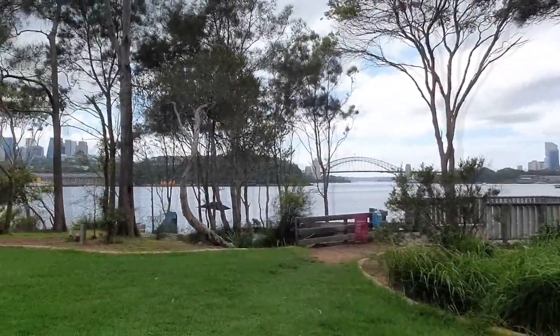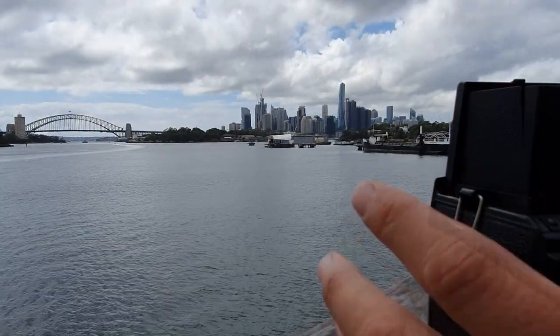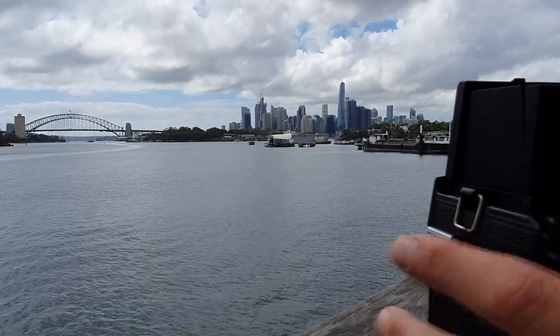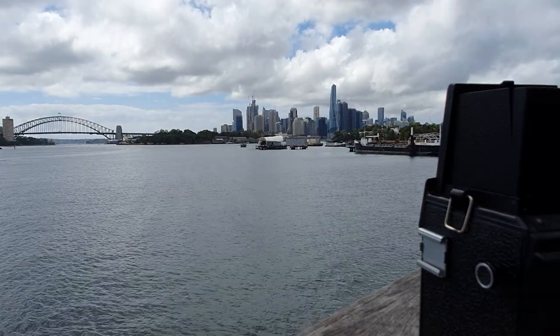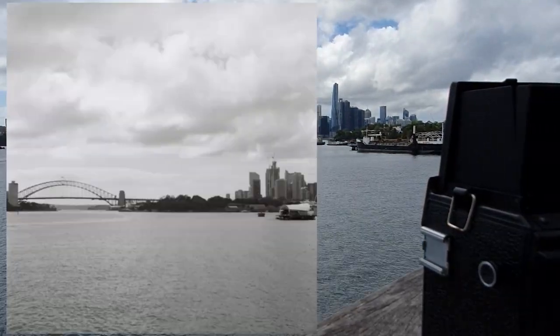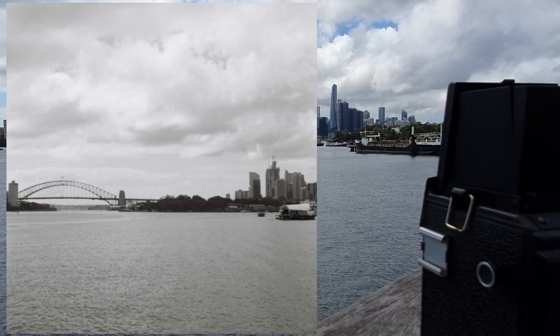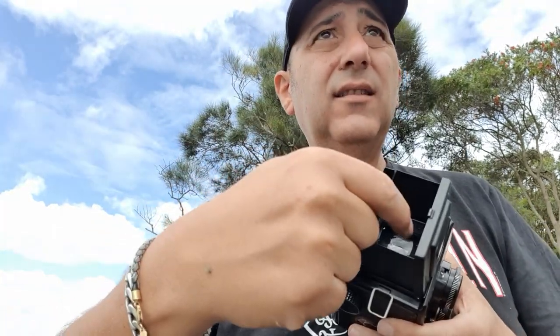It slows you down - I've been here all bloody morning taking two photos. Anyway, a bit of fun there. I'm at f16, 1/160 speed. The focus is gone on this one - I don't know what's going on. I've noticed that the little circle in the viewfinder doesn't match up. I don't know how any of this is turning out.